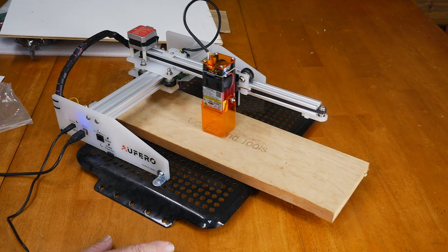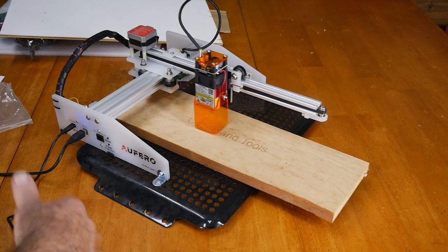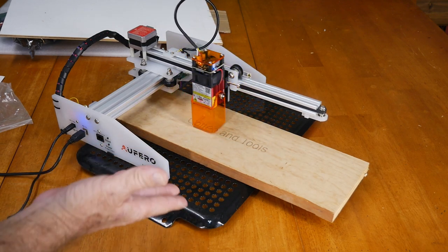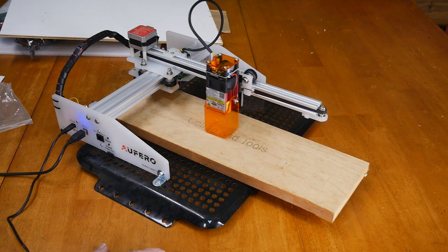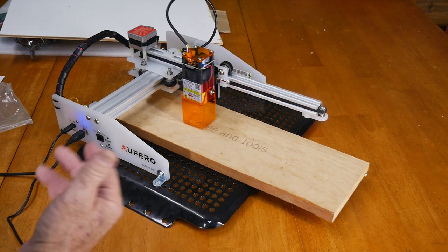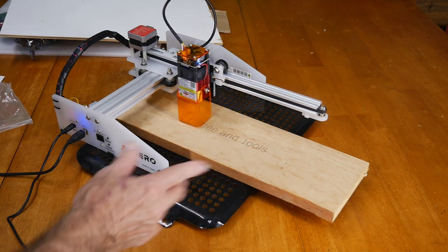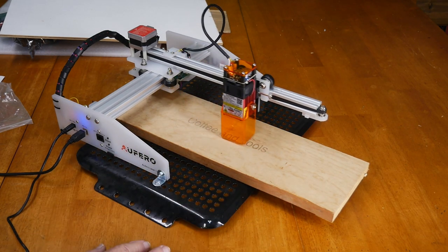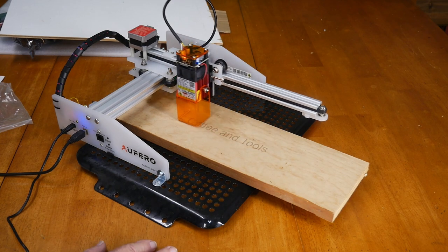Next week I think we'll come back and do some more fancy stuff with it. But today this is the lowest power of the three lasers — it basically just engraves or in this case burns into lumber to give you an engraving mark. I just wrote out something — well, what else would I write?